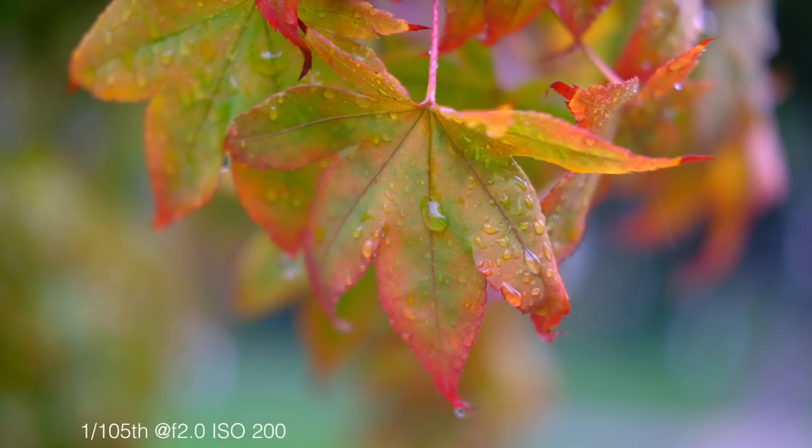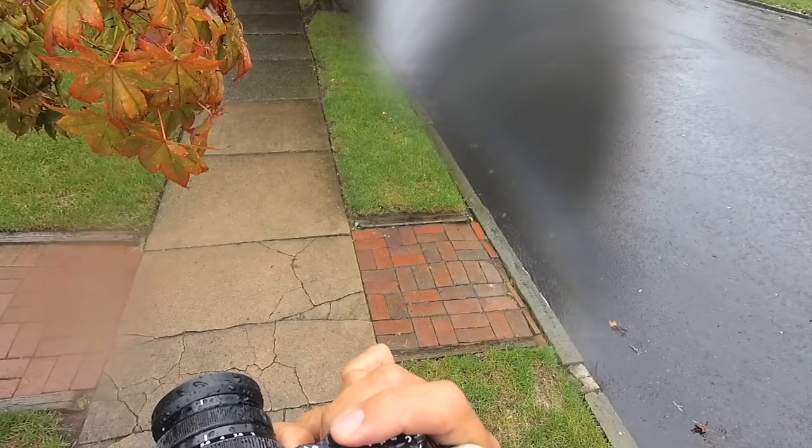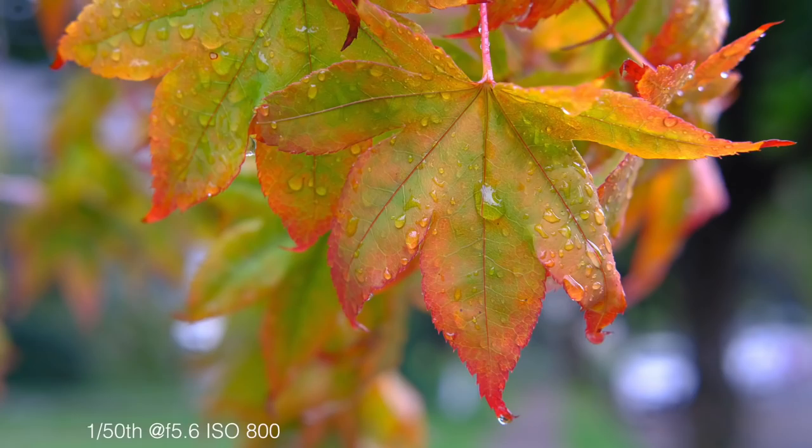I'll shoot it at f2 and then at f5.6. What's tough is as you move around you lose a little bit of the sharpness of the drops. Stopping down to f5.6, you get a lot more water, more drops, more crispiness. Another thing I like to do is actually use my body distance to focus — you can manually focus too, but sometimes I just use autofocus with a tap and the EVF to get a great preview, then use body distance to get super sharp on what I need.